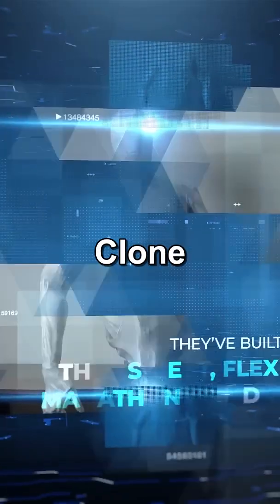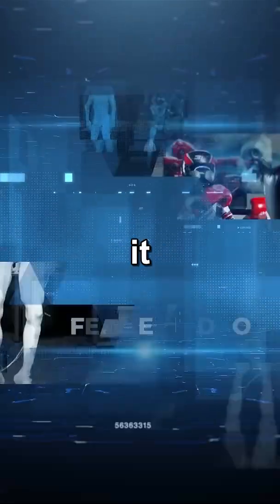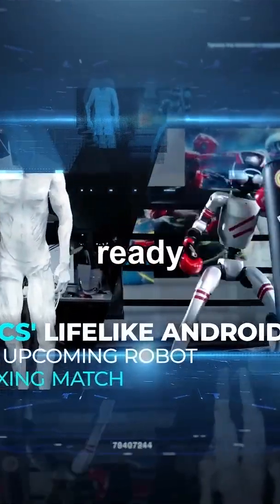Robots that look and move like humans are here. Clone Robotics just unveiled their Protoclone — a full humanoid robot with 1,000 artificial muscles, 206 bones, and it can even sweat. Is this the future we're ready for?